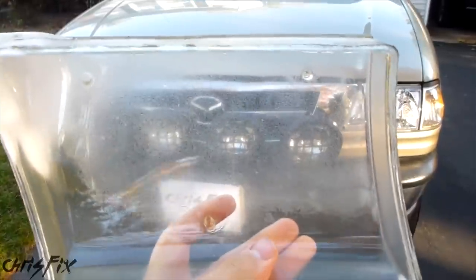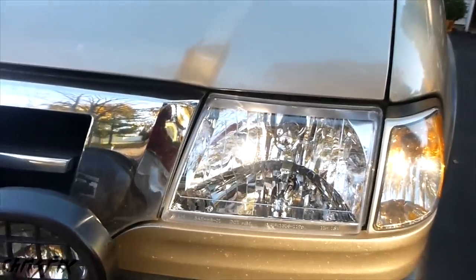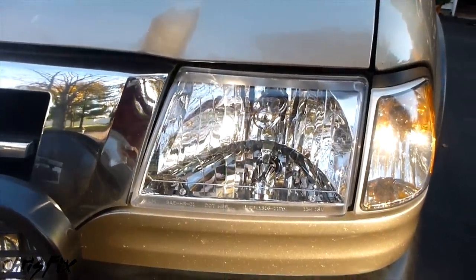Hey guys, Chris Fix here, and today I'm going to show you how to install brand new headlight lenses. You're probably wondering why the screen is so cloudy — that's because you're looking out of an old headlight lens. So if it's hard to see out of it, imagine how hard it is for the light to shine out of it. So we're going to replace it with these nice new crystal clear headlamps.